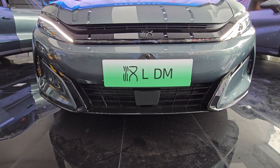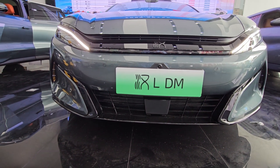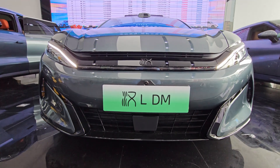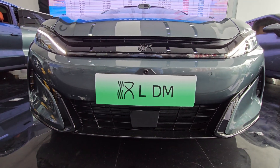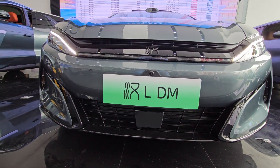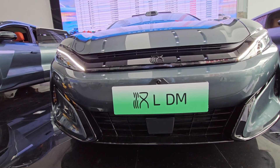I'm taking a look at a new BYD Han DM from their Han family. This is a newly released car — it's not available for test drive yet — but I'm just going to do a quick walkaround so we can see what this new car brings to the market.